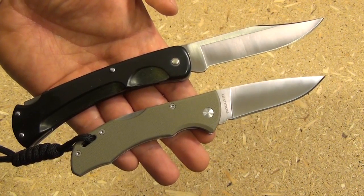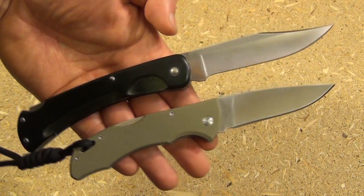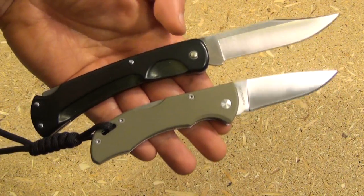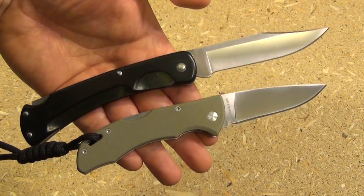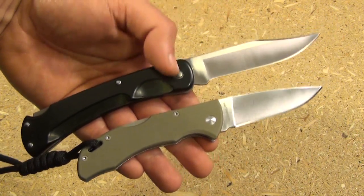Here it is with my Buck 110 — probably one of the most famous knives with a nail-nick opener. I just want you to see that not every knife has to have a pocket clip and one-handed opening to be useful.